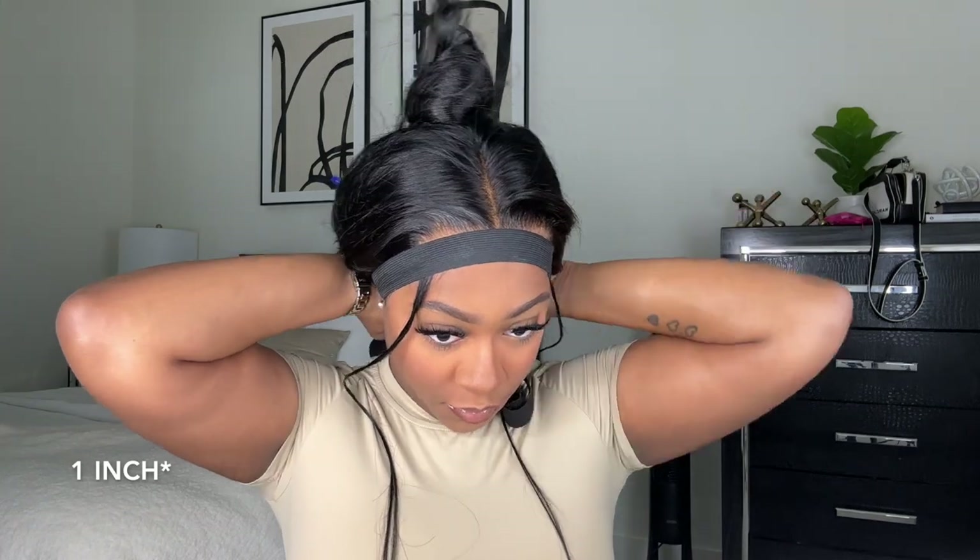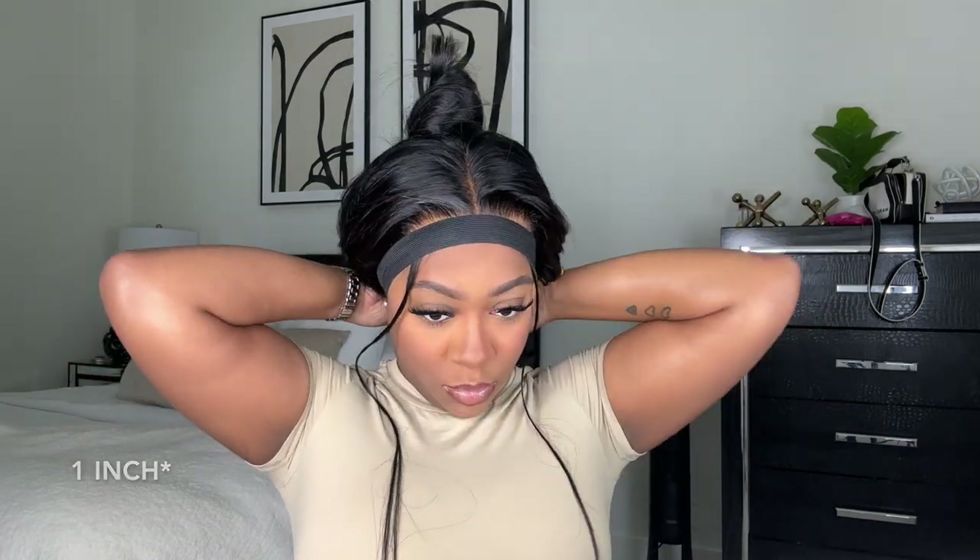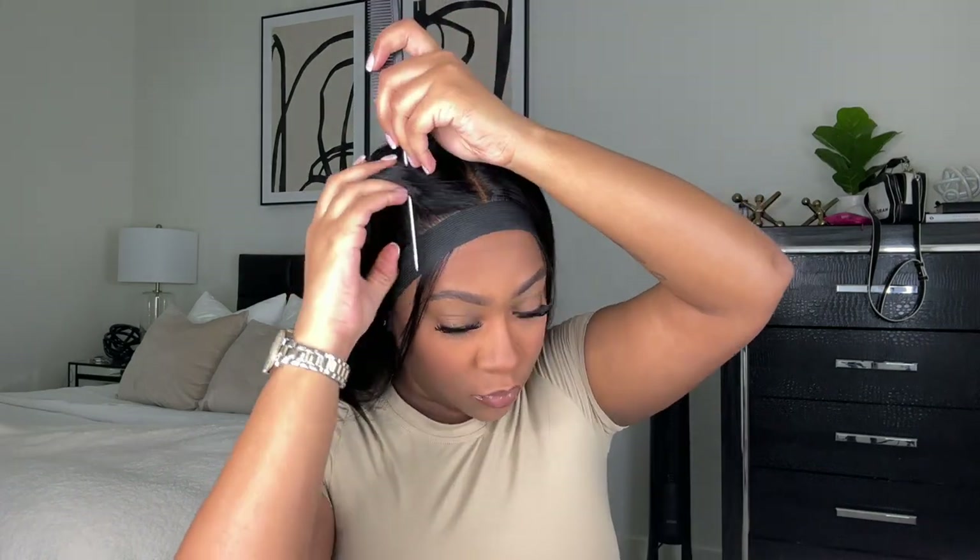Then I'm going to take this elastic band — I honestly just found this on Amazon. I think it's like a two-inch elastic band — and I'm just tying this on the edge of the wig to make sure it gets really laid and flat against my skin.